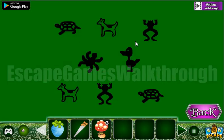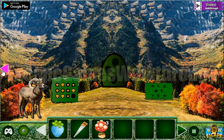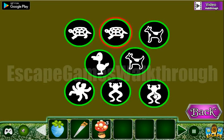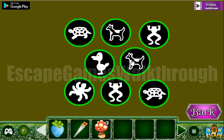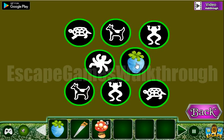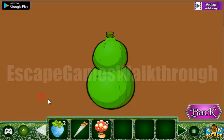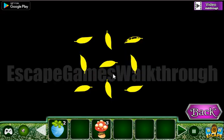Now let's go here and paint the hint — we have a set of different animals. We need to arrange them here: frog, dog, and these two. We've got one more fruit. Going to the right, let's use the saw here.